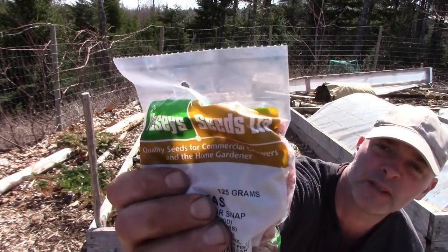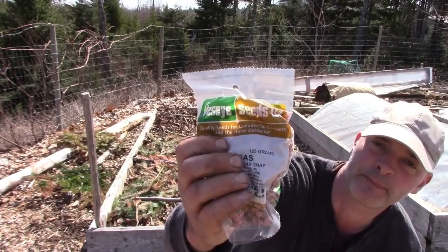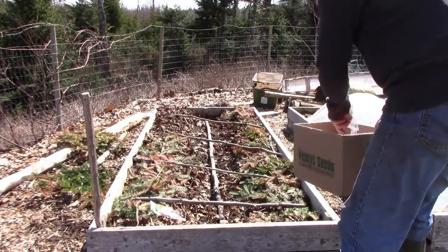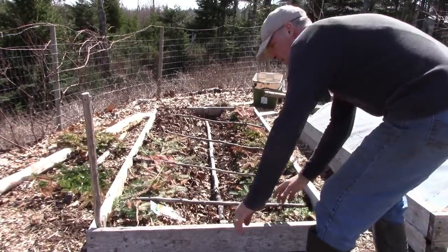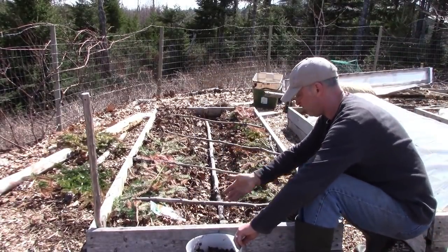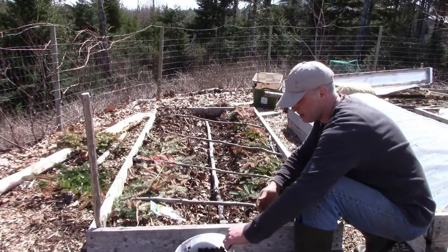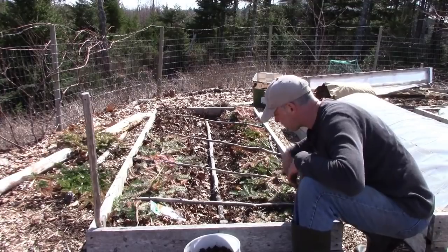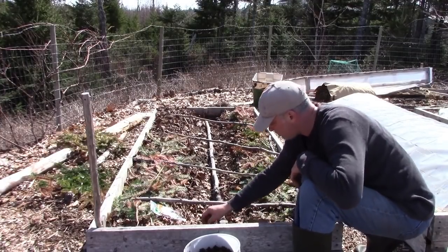Peas are a good way to start. So I'm planting peas here — this is a snap pea. I like the sugar snap peas the most. The soil in this garden is not thawed; maybe the top inch is thawed and beneath that it's basically ice. So I've got a technique here that works when that's the case.